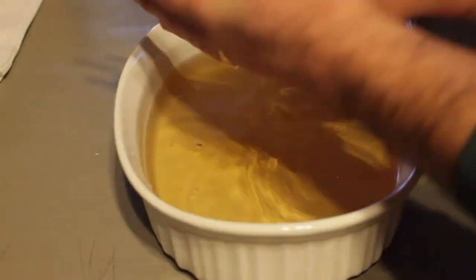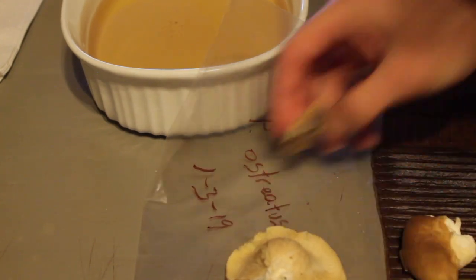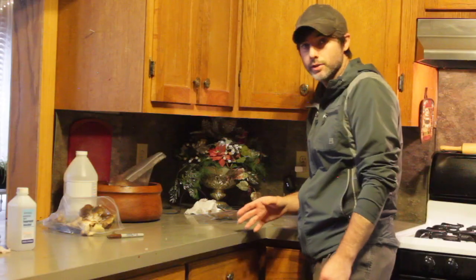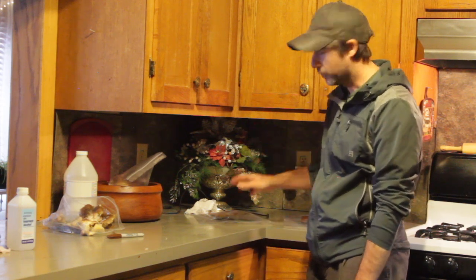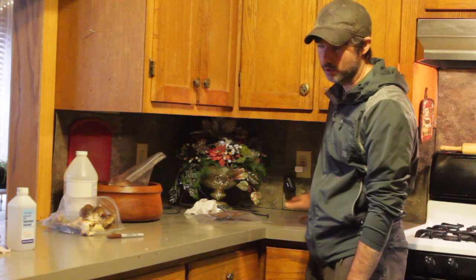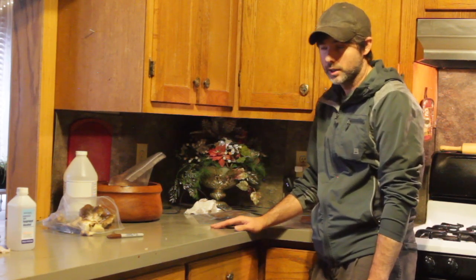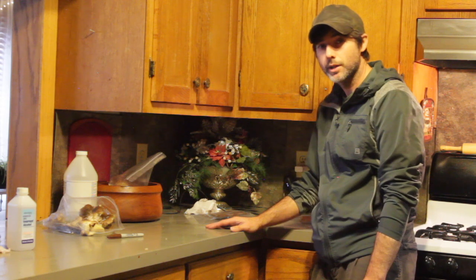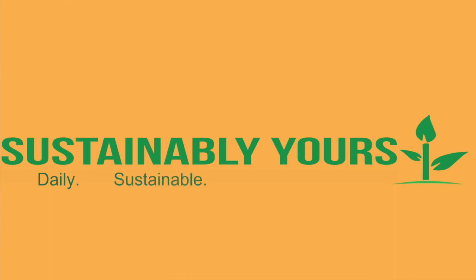Now for the second one. So there it is — my first ever attempt at trying to cultivate wild oyster mushrooms. Hopefully we'll get some mycelial growth on the cardboard and then we'll be able to use that to inoculate some kind of growing medium. I'll look more into that if I get anything growing here. We'll keep you updated on it. Thanks for watching, and hope to see you back next time for more of our daily sustainable living.